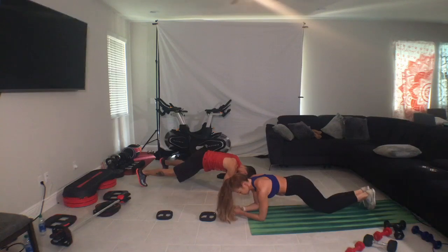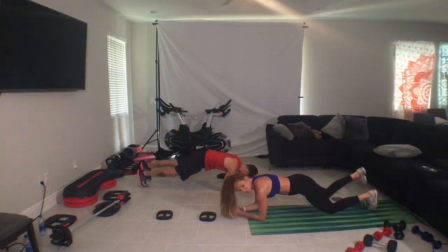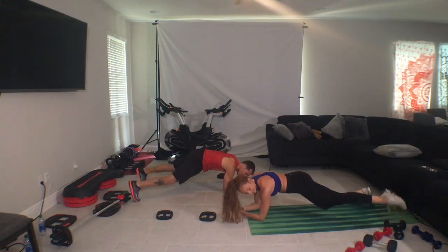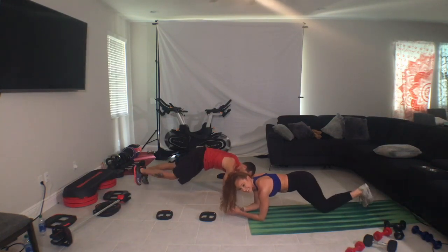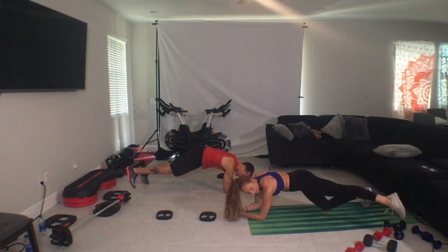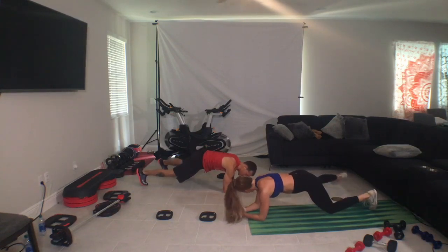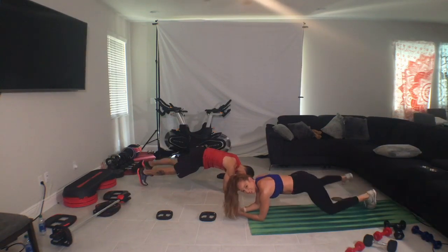So you can only use your toes, but just keep the hips square. Add to the feet, out, in. How does it feel? But you know, there's always one more level, right?